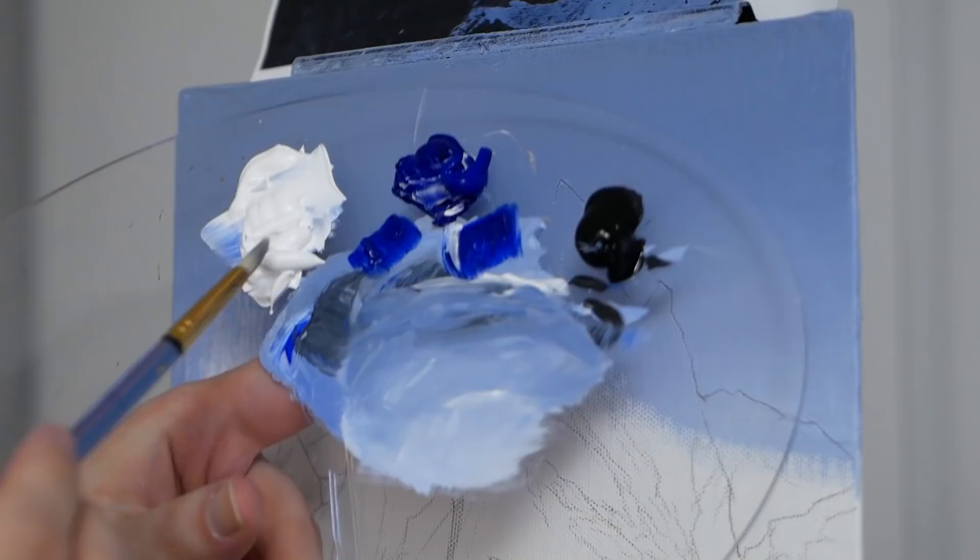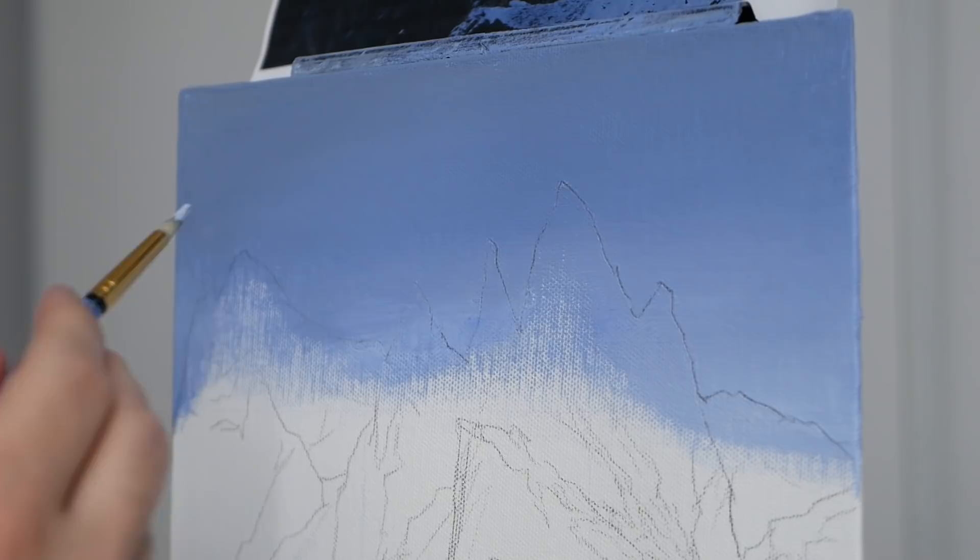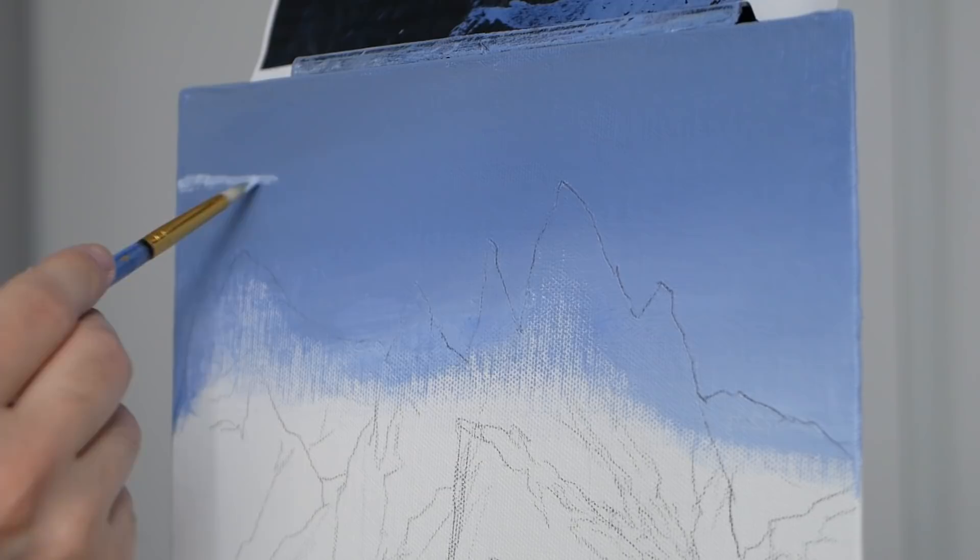We're switching to the round pointed brush because we want those very soft edges that it presents to create something a little more fluffy-looking. We'll head back to our previous mixture and make something a little bit brighter — working with a little more titanium white than previously, starting over on the left-hand side.